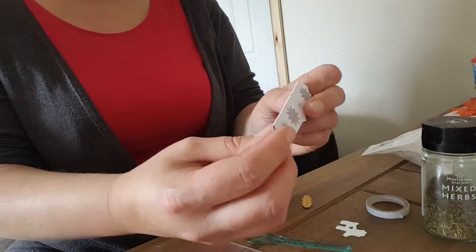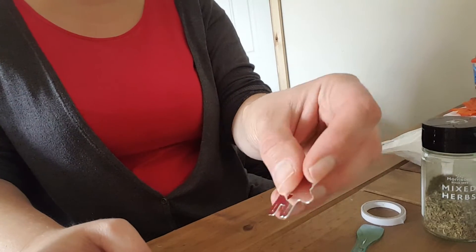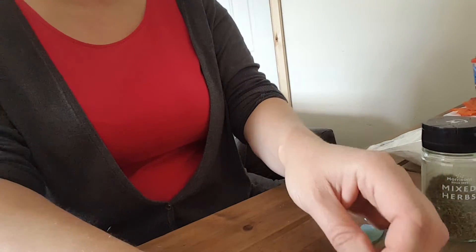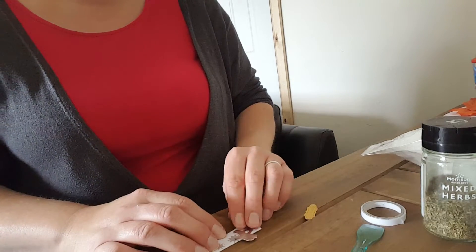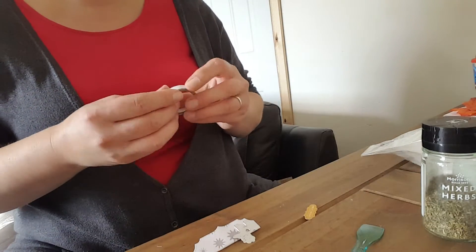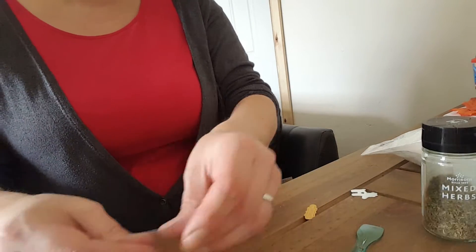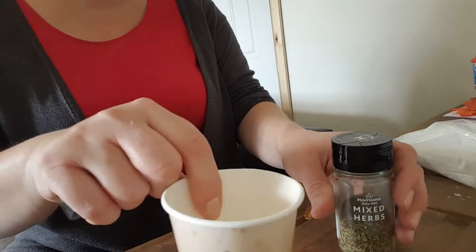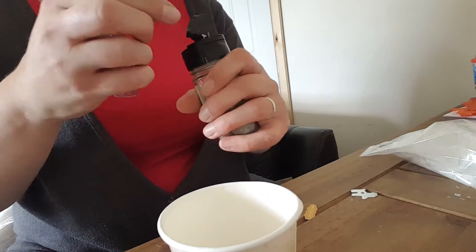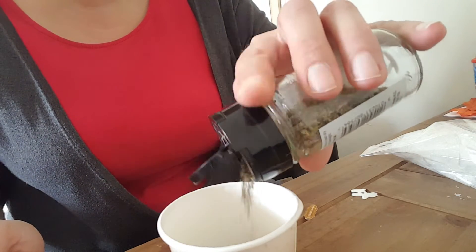I've just used one of my nesting die-cuts, folded it in half, and I've got a little reindeer cut out. I'll pop the reindeer on after I've put the top on. I've got a little scoop and a cup to do the mixing.